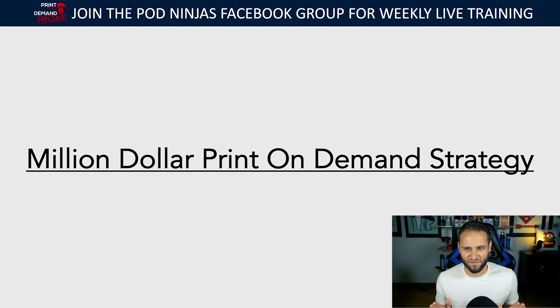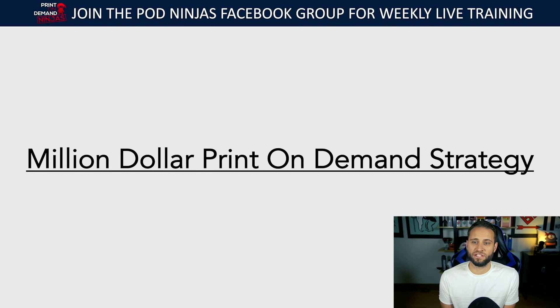This is going to be all information focused. It's going to be a long video. In the first comment there are timestamps. There are also going to be chapters in the video where you can click through, because we're going to be going through a print-on-demand strategy that is proven and has produced a ton of results.